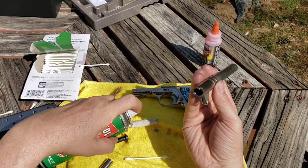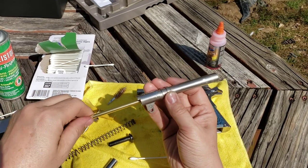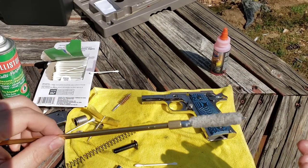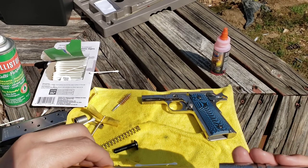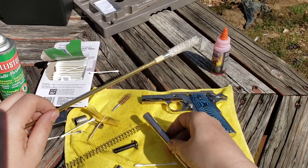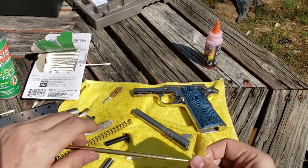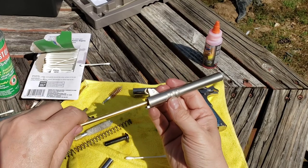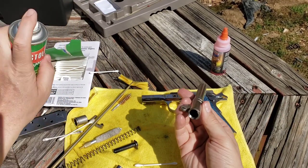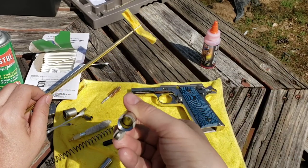I really like Ballistol — it stinks to high heaven but it's really good for protection. Since I'm going to be storing this, I'll leave a light coat of Ballistol in the bore. Now the rails — if you really want to get thorough — look at that, still dirty coming out. That's insane. But it looks pretty good. I like cleaning about as much as I do shooting — it's part of the hobby. One more dry patch, then just a light squirt of Ballistol in there and leave it.